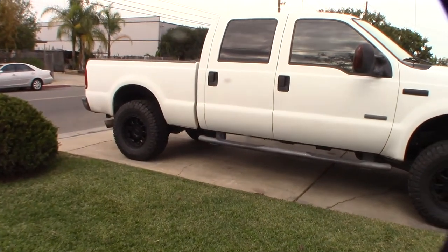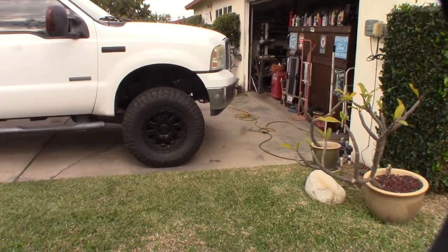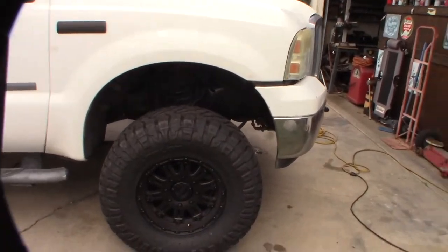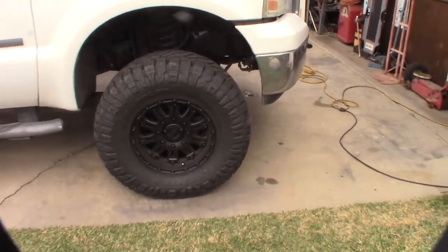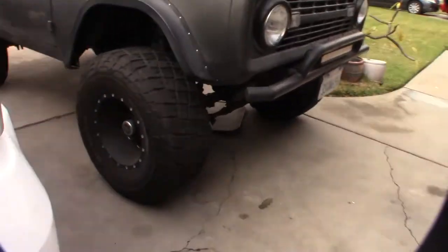On an F-250 with a two-inch lift and 35-inch tires. I don't like the bigger 20-inch rims because it makes the tire look small — I prefer the smaller rim. Same thing on the Bronco, I have a 15-inch rim, so I like the look of the bigger tire.